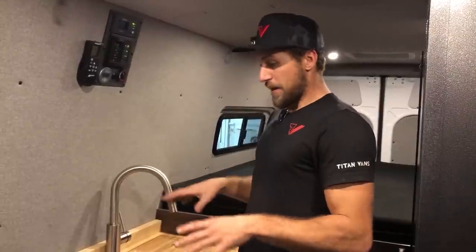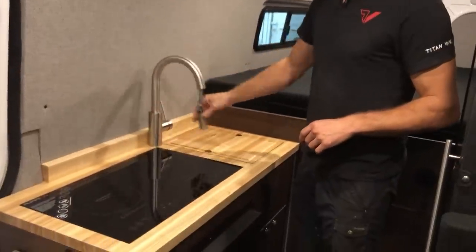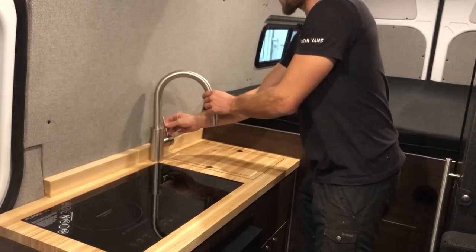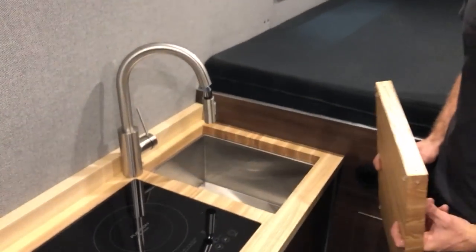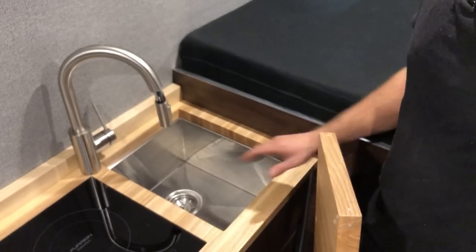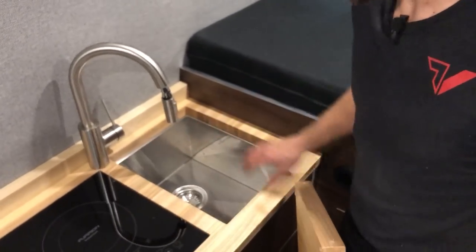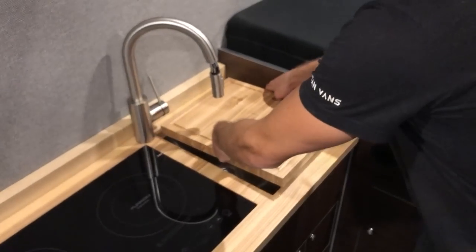Back to the galley — a nice modern pull-down faucet with a sprayer option and a control valve on the side. Over here we have the sink: nice and deep, well-sized. Everything is pretty tight on this galley — we were able to squeeze everything in, but it was definitely a challenge to make it all work together. It came out pretty clean.